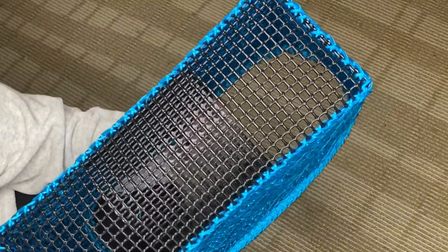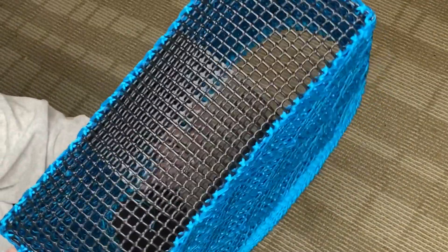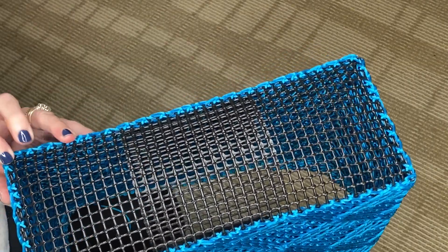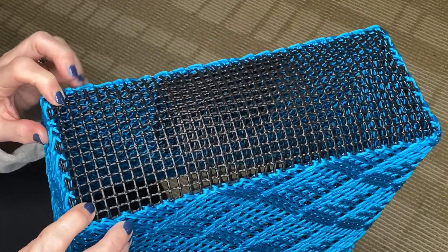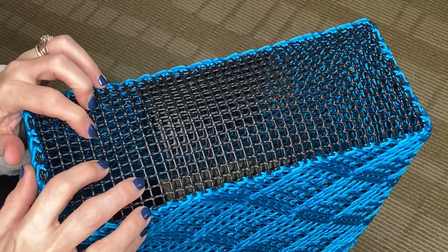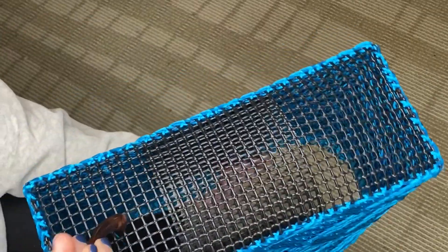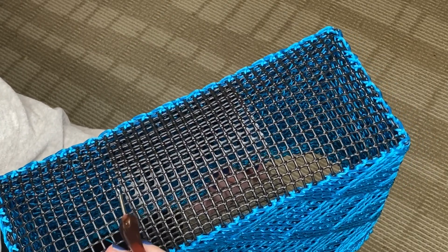Now to start your pattern for the base of the bag you want to find your center row of squares. I start from the outside corners on both edges, go in on the diagonal, and meet up at some point. So this right here is where I'm going to start the bottom edge of the bag.